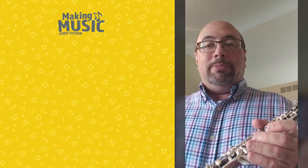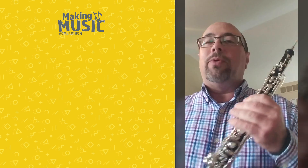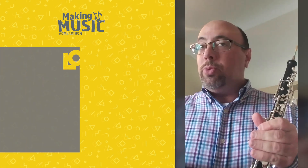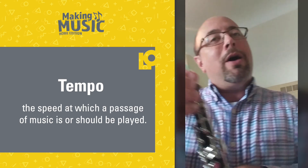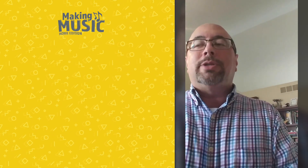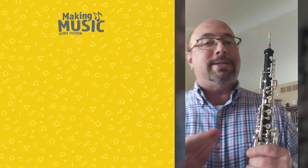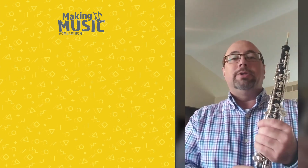A lot of times composers like Mozart really like to compose music for the oboe that has a slow tempo. And you remember the word tempo — that's how slow or how fast a piece of music is. Composers often like to write music in a slow tempo for the oboe because it really brings out the unique sound of the instrument.